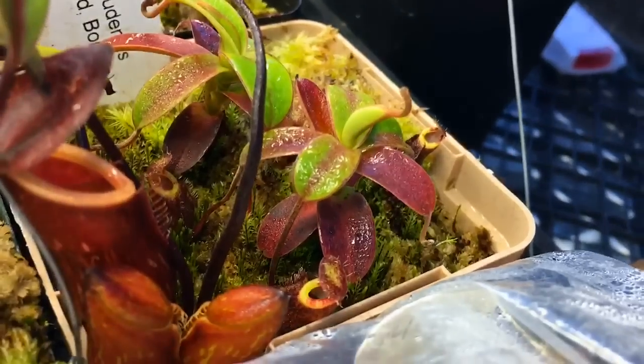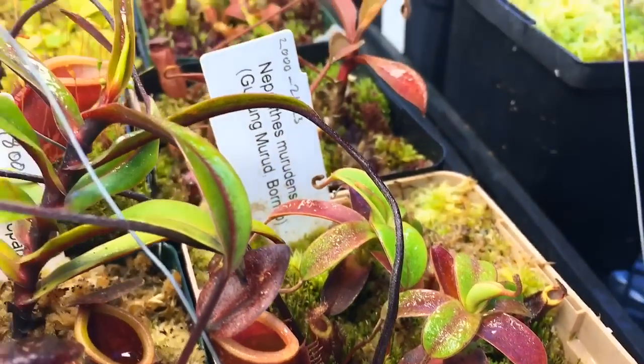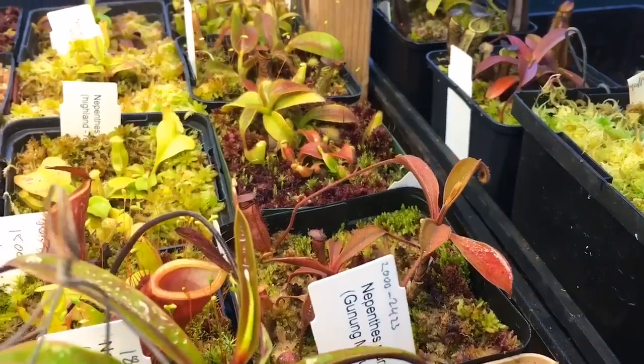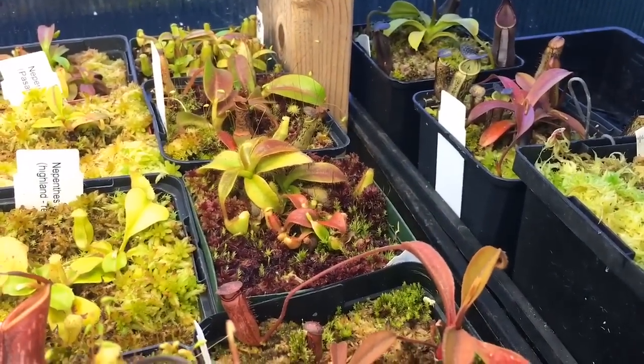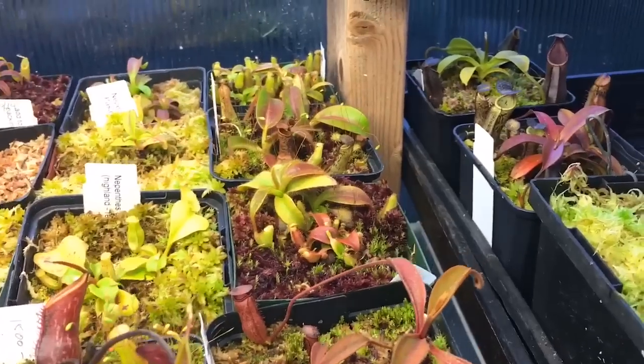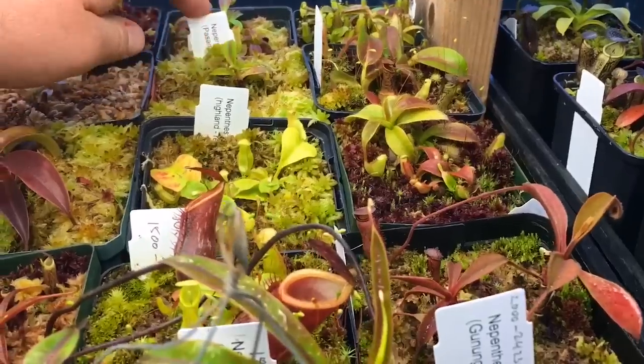Glangelophora, the pitopangii which is right there — its pictures are kind of everywhere now. A little more dentsis back there, cute little pitchers getting some color in the peristome. That one there is margentia armin, highland truncata, stenophylla, a bunch of fusca and phallix back here, and singalana.